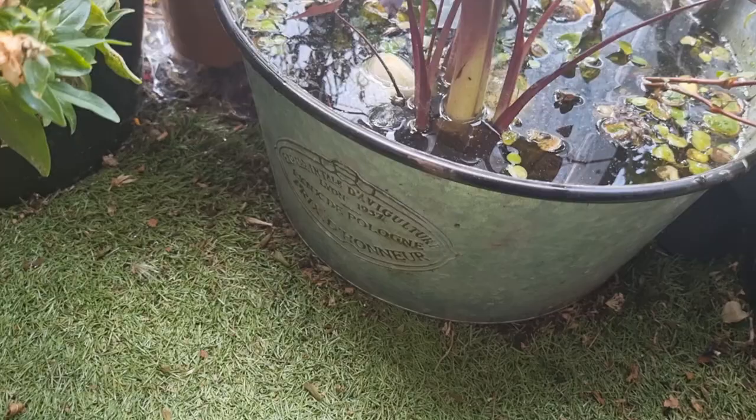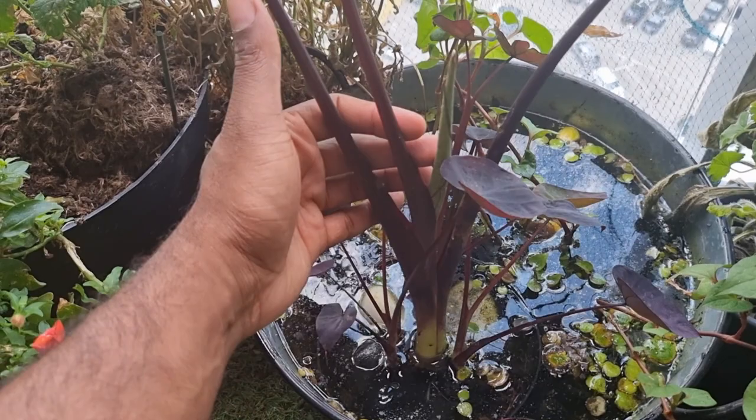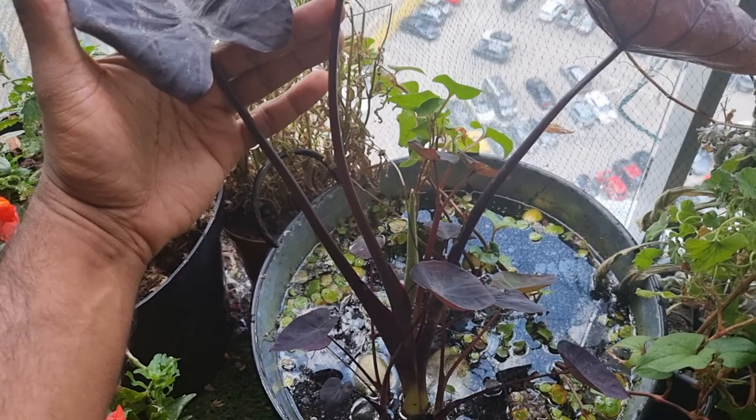As you can see, it's actually in a container pond. In my last video I did say that they could be grown in a pond, and so that's what I did here. In fact, this same plant was the one I used in my RHS Tatton Park border garden, and as you can see, it's thriving.